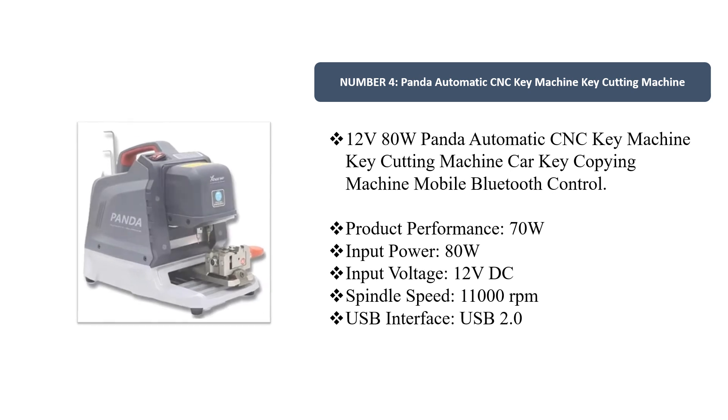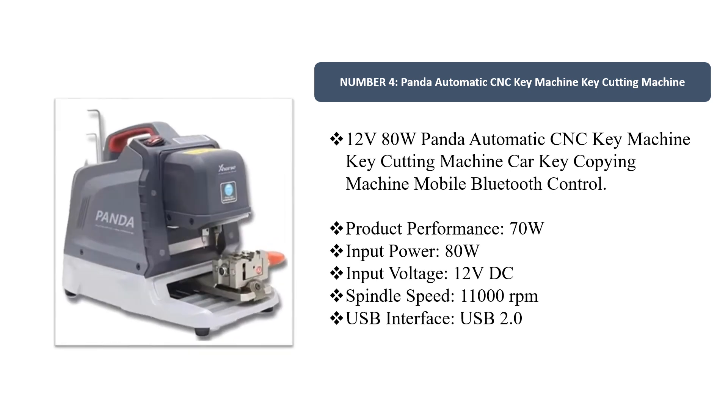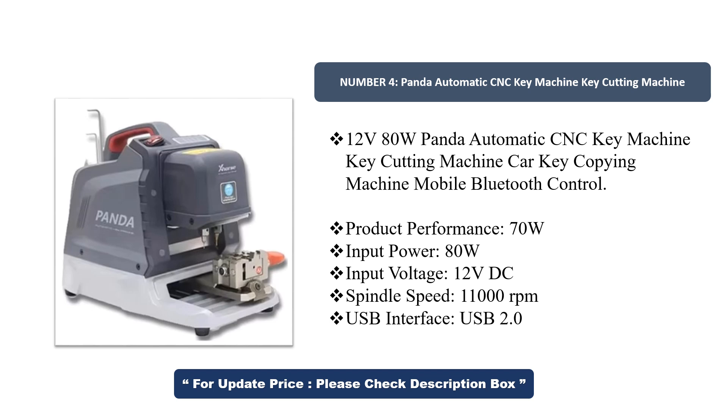Number 4. Panda Automatic CNC Key Machine, Key-Cutting Machine, 12V, 80W. This is a Car-Key Copying Machine with Mobile Bluetooth Control. Product performance: 70W input power, 80W input voltage, 12V DC, spindle speed 11,000 RPM, USB 2.0 interface.